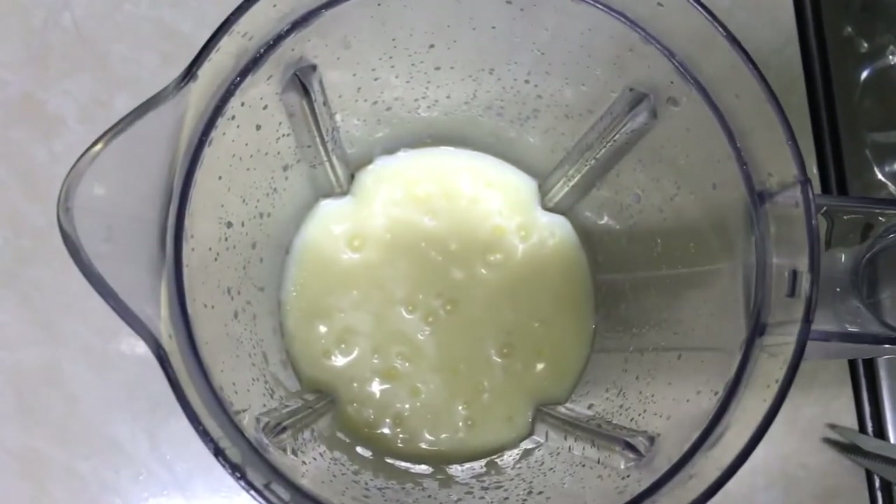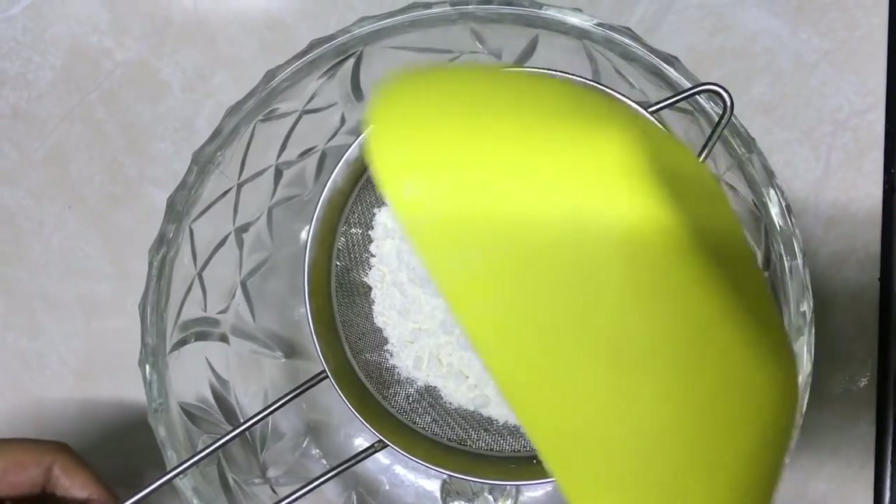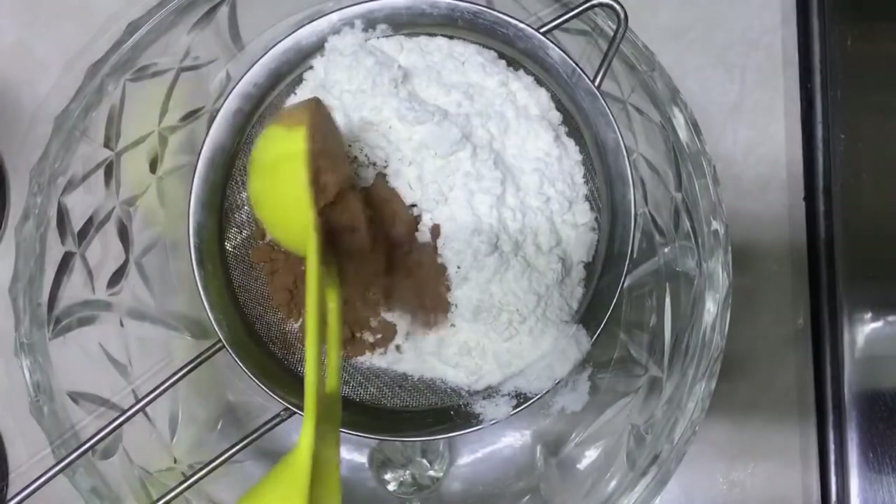Wet ingredients are ready. Next, we are ready for dry ingredients. Add 1 cup of all-purpose flour. Add 2 tablespoons of chocolate powder.